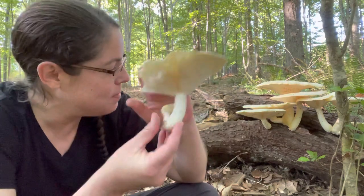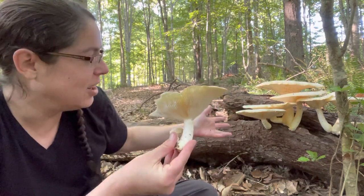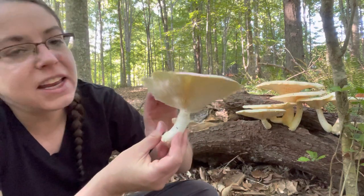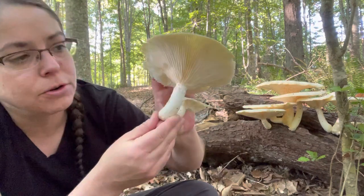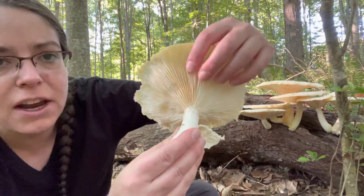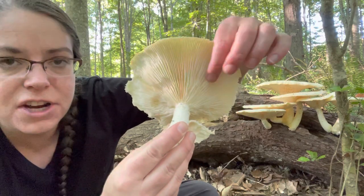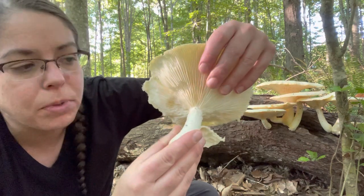You have a mushroom that has a stem growing on wood. You can see that oftentimes you'll get these really elaborate and dramatic fruitings of it. It is a whitish, cream-colored mushroom, and you have gills that are fairly deep and blade-like. They're very pleasant to touch, very smooth, and you'll get whitish spores if you take a spore print.